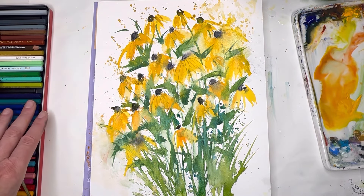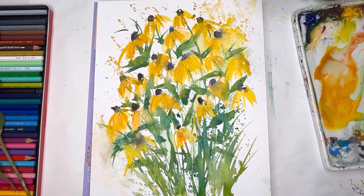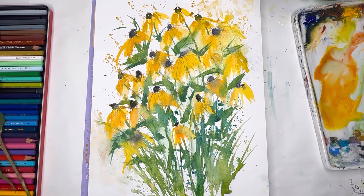We're gonna use some pencils, we're gonna use some paint, and we're gonna talk about just going fast and using simple techniques to create a really fun, energetic, intuitive painting of Black Eyed Susans.